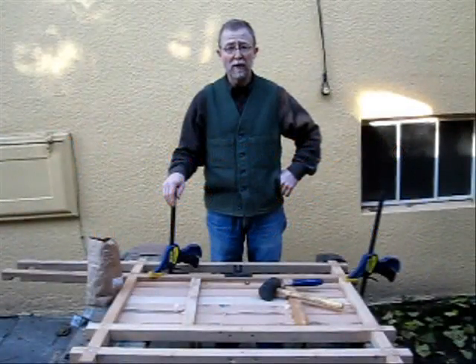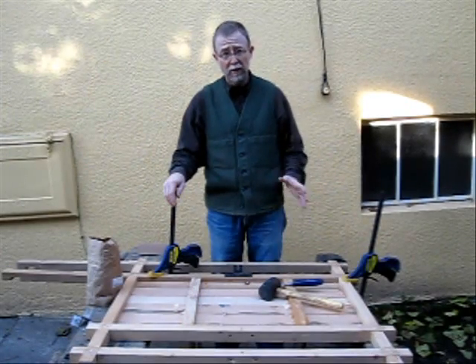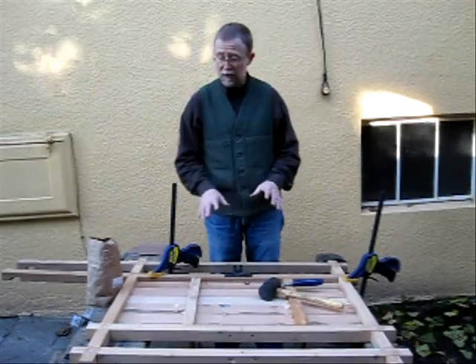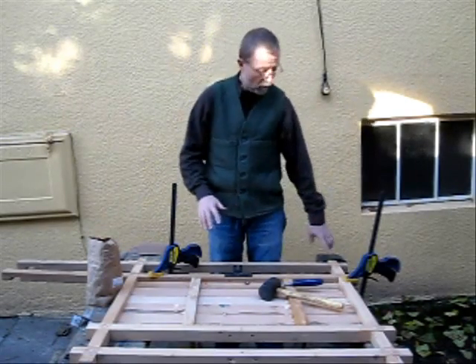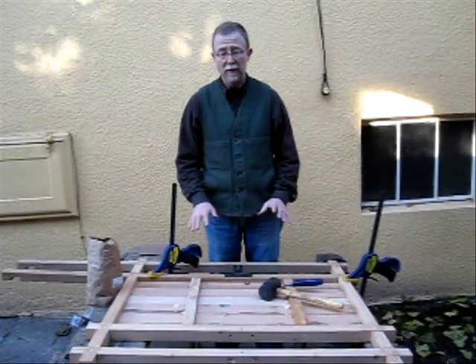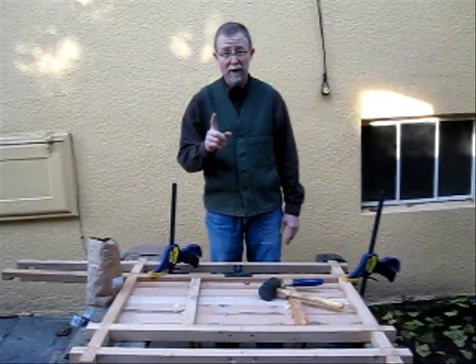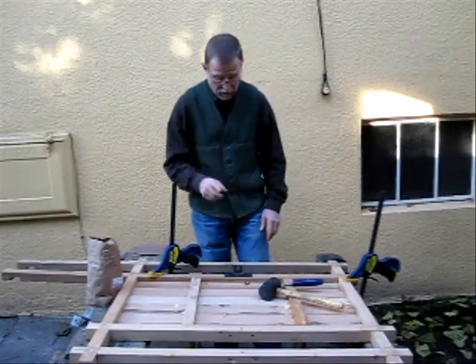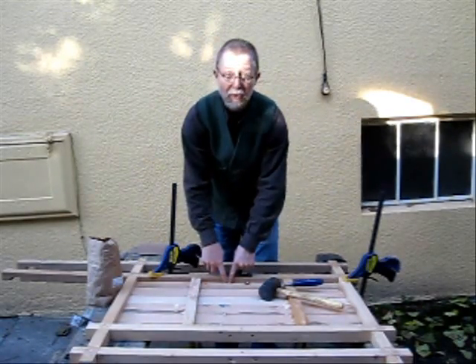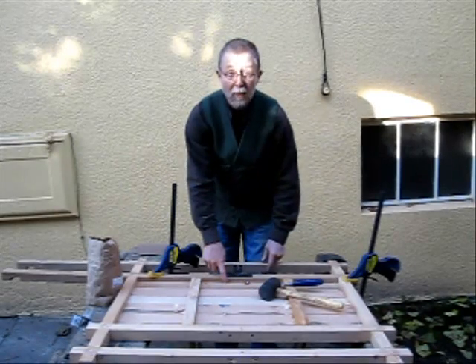We're back at the Bamboo Bicycle Trailer Project, nearing the end and just doing some final fitting. Today I'm sanding down the frame, sanding off all of the dowels — that's already been done. Everything's prepped for paint, or rather for finishing, but there's just one task remaining: chiseling out a channel so that the nuts and bolts can be fitted properly.